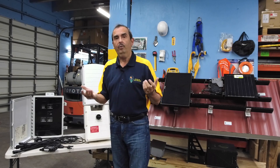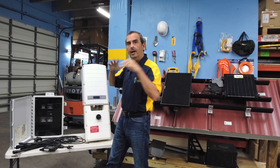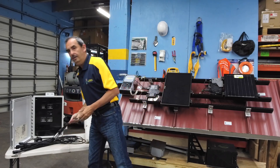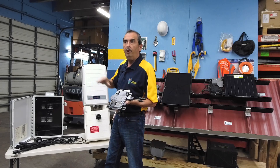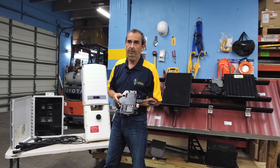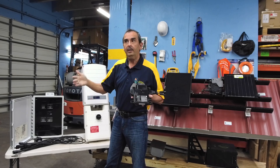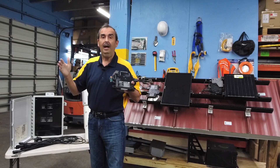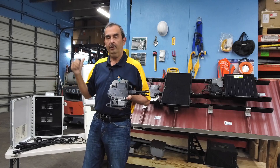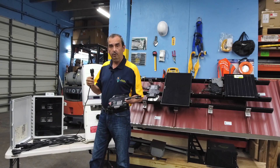The other choice when installing a solar system is microinverters. Rather than one centralized inverter for your entire array, underneath each of the panels we install a microinverter. This replaces not only the centralized inverter but also the power optimizer — with a microinverter you do not need optimizers. Therefore your entire system actually has fewer parts. That's one of the benefits: you actually have fewer parts that can go wrong than with a centralized inverter system. This microinverter gets connected to the trunk cable that goes underneath your panels.